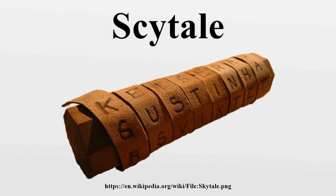History: From indirect evidence, the scytale was first mentioned by the Greek poet Archilochus, who lived in the 7th century BC. Other Greek and Roman writers during the following centuries also mentioned it, but it was not until Apollonius of Rhodes that a clear indication of its use as a cryptographic device appeared. A description of how it operated is not known from before Plutarch.